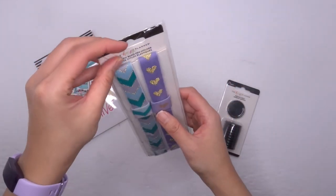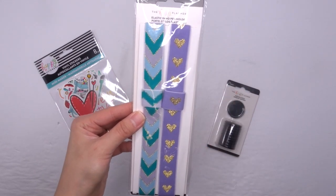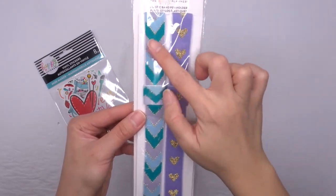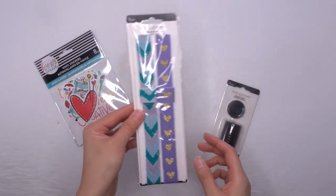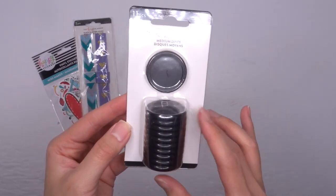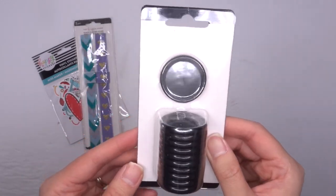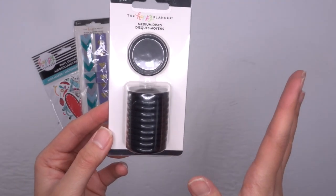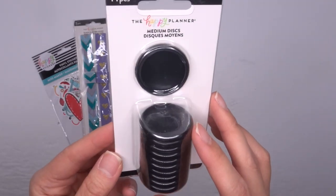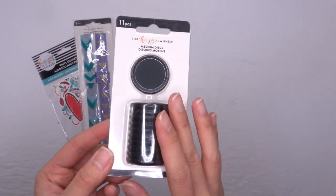Next, we have some elastic pen holders. These would fit over a big planner or a classic planner — they're too big for the mini unfortunately — but you do get the purple with the gold hearts, and I love the color of that one, really pretty. And then lastly, medium discs. These are black without any hearts in them. A few of you were asking for just neutral discs without hearts, so this is very neutral, very gender neutral, and it's just lovely. They're plastic, not metal, but I do love these. I feel like there's going to be a planner set up with these for work.